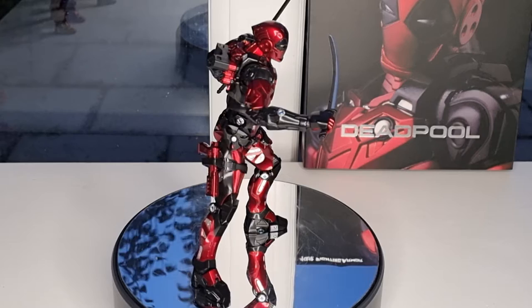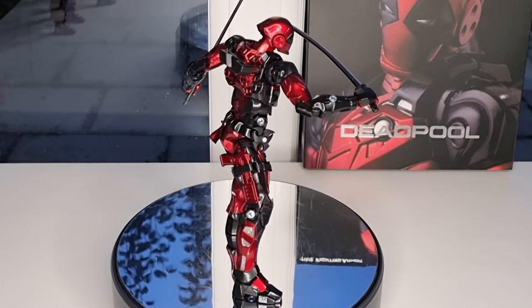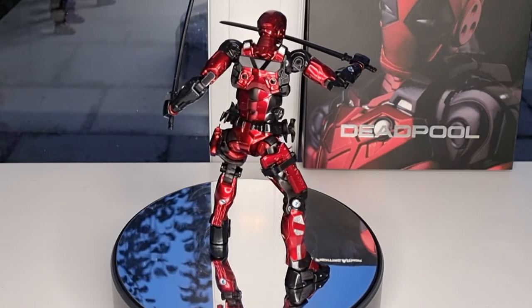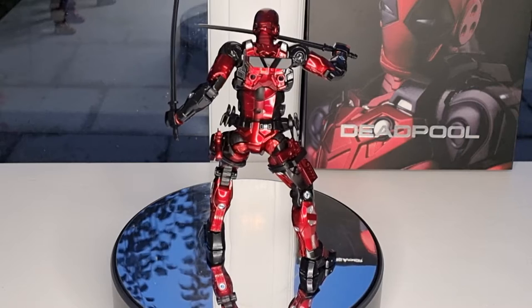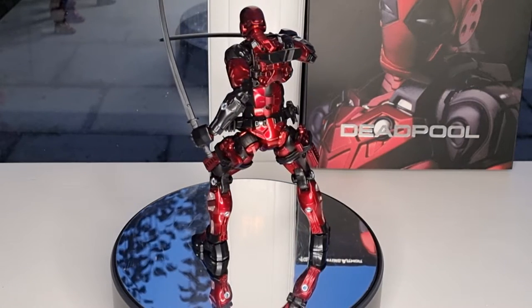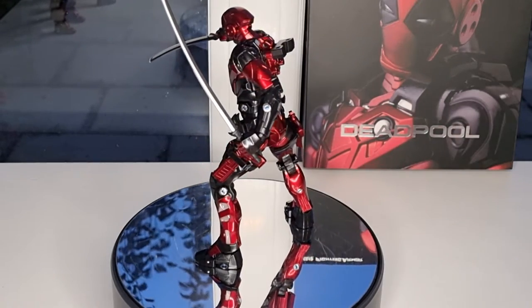As I was expecting, this is actually not a surprise. The articulation is awesome, just like all the other previous figures before. The only difference is the head sculpt, the paint job, and the accessories that come with it. That's pretty much it really, so let's start with the accessories.